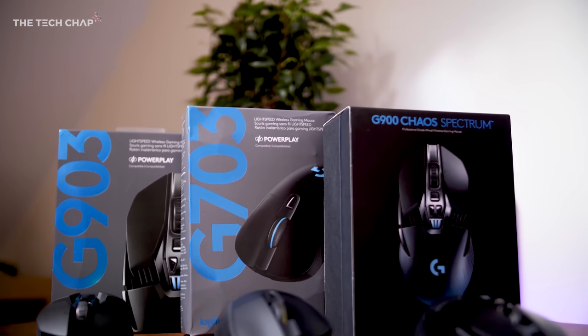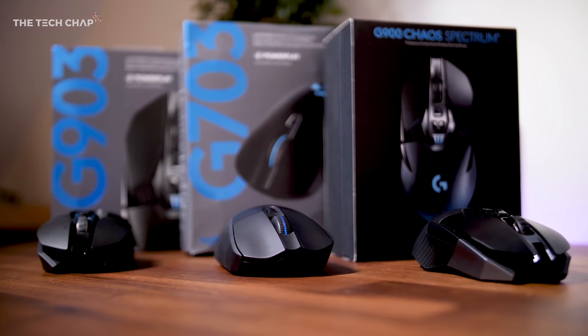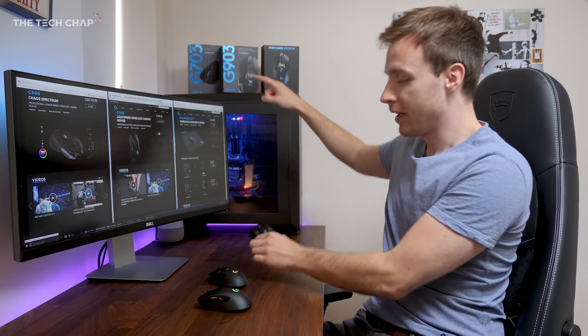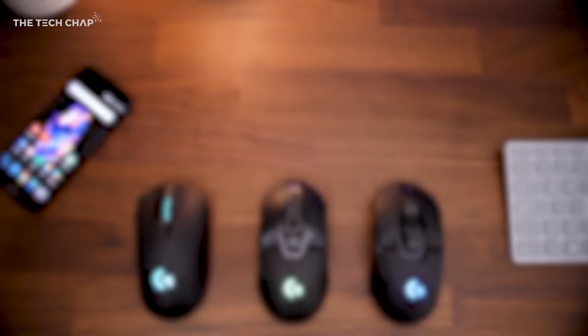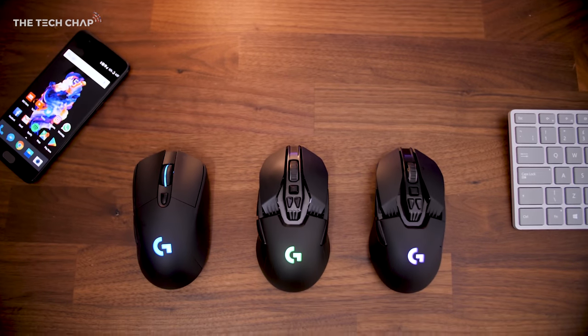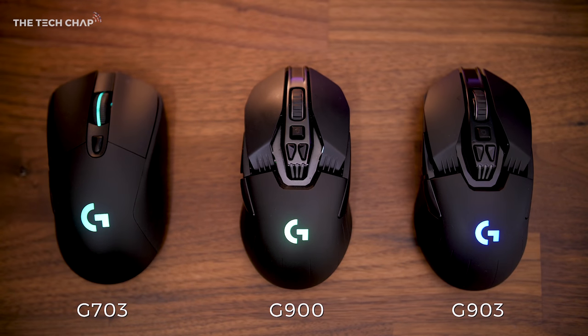But now we move on to the new stuff, going from the G900 to the new G903, which is that one. I've also got the new G703, which we'll go onto in a bit. So the G903 is the best wireless gaming mouse on the market. It's a minor evolution on the G900, but I wouldn't buy it — side by side, you would struggle to tell the difference.